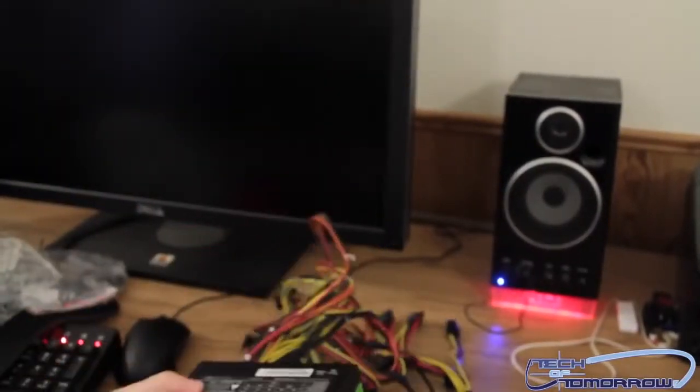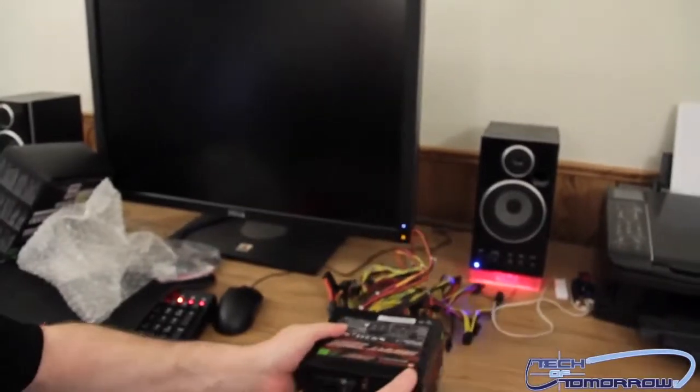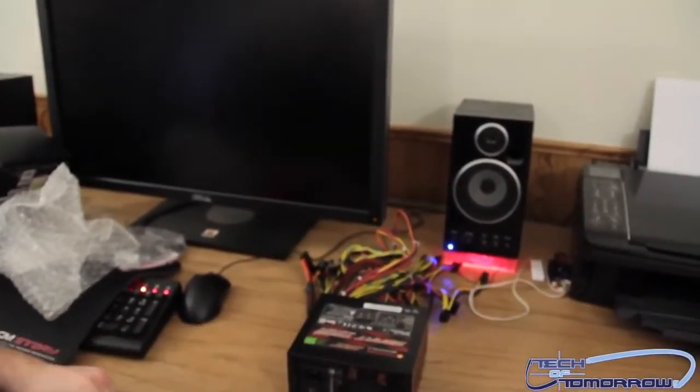Anyway guys, thanks for watching. This has been the Thermaltake Smart Series 730 watt green power unboxing.